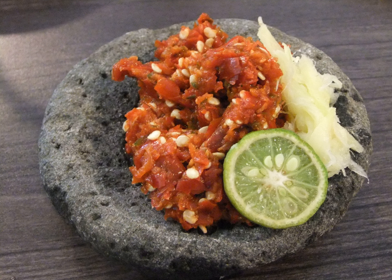Sambal Matah is a raw shallot and lemongrass sambal of Balinese origin. It contains a lot of finely chopped shallots, chopped bird's eye chili, lemongrass, cooking oil, and a dash of lime juice.